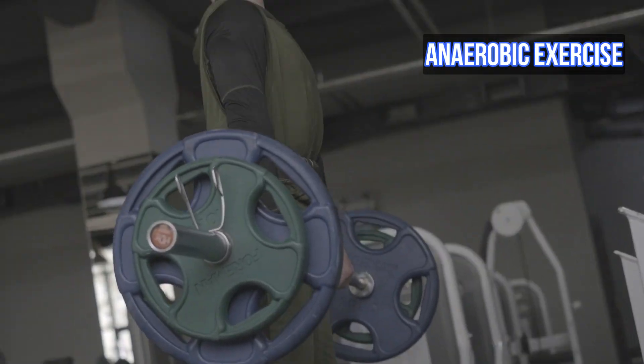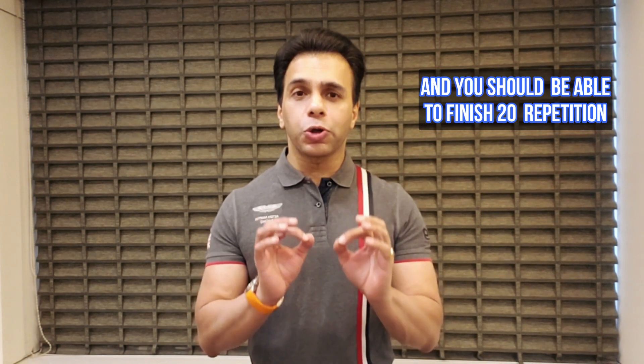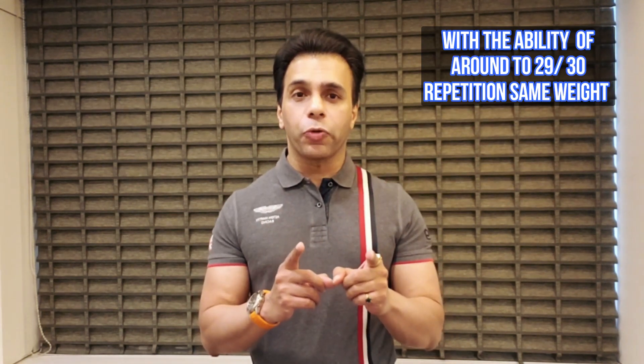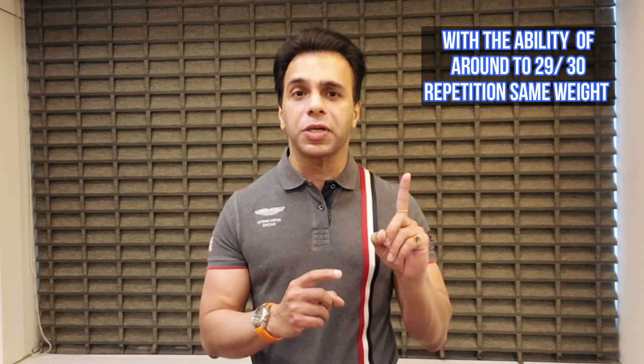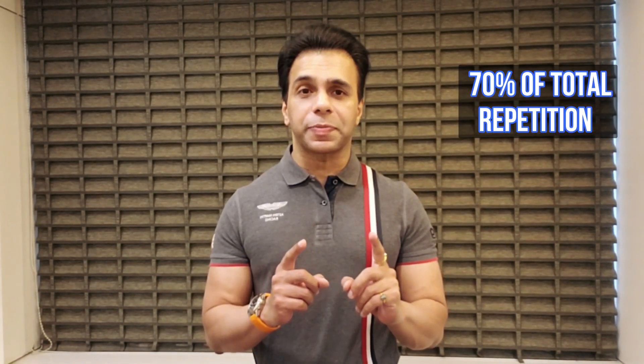Make sure you keep your anaerobic exercise intensities no higher than 70 percent of the total reps load. For example, while doing weight training exercises, if your rep range goal is 20 repetitions, you should finish at 20 repetitions while still having the ability to do around 29 to 30 repetitions with the same weight — that is training at 70 percent of your total repetitions.